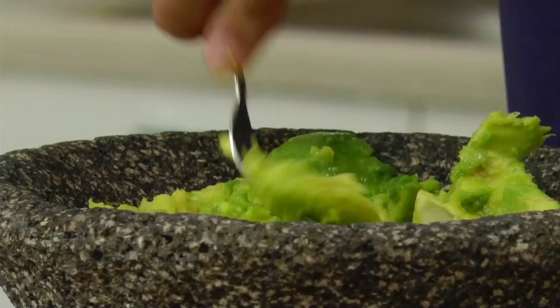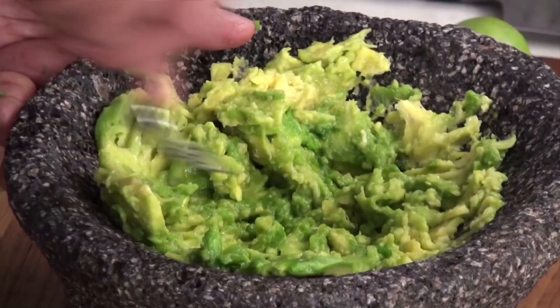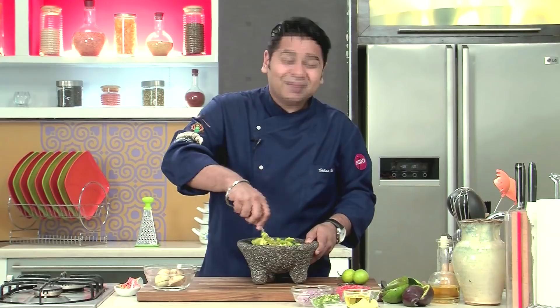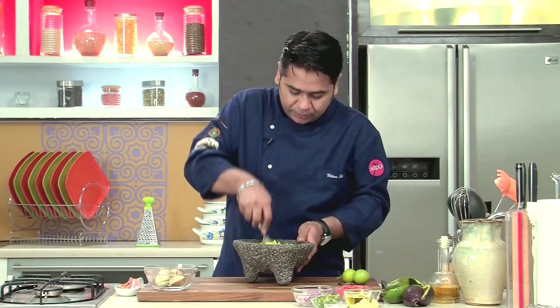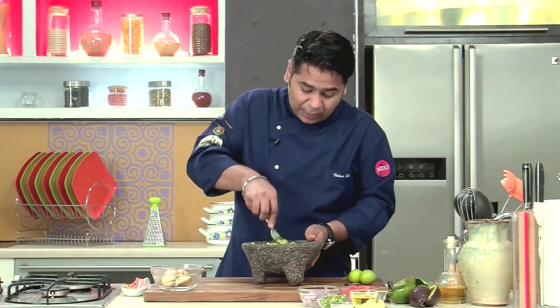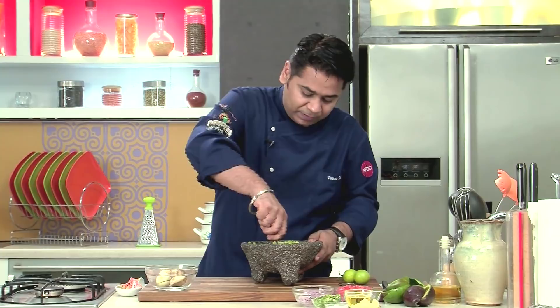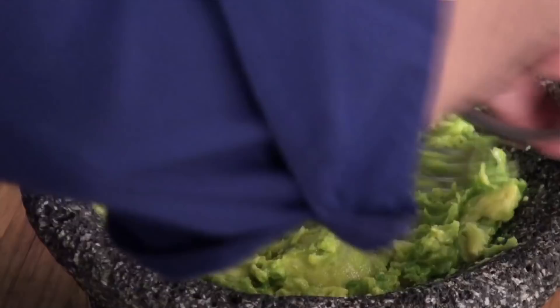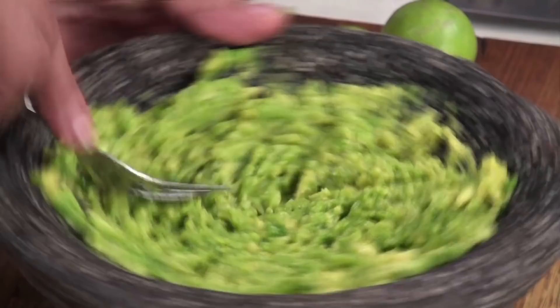I've taken the pulp out and I'm going to use a fork, just crushing this in my molcajete. This is a very important step — we don't want our fruity guacamole to be pasty or too pureed. We want chunks; that's what guacamole should be. If you fork it, you will get a chunky guacamole. You don't need to use any blender — I will never advise using a blender to make guacamole. As you see, it's coming out really nice and looking very fresh.